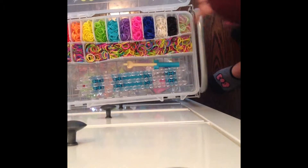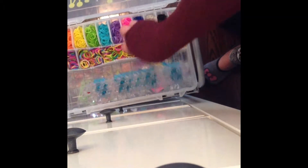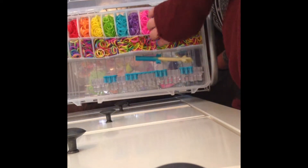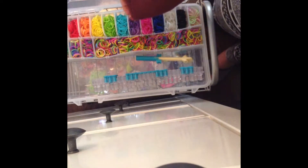What you will need is your loom, your pick, and your choice of rubber bands — but for this one you don't have a choice: you're using orange and black because it's Halloween. So yeah, let's get into placing the rubber bands.